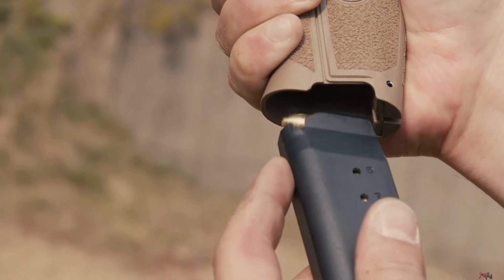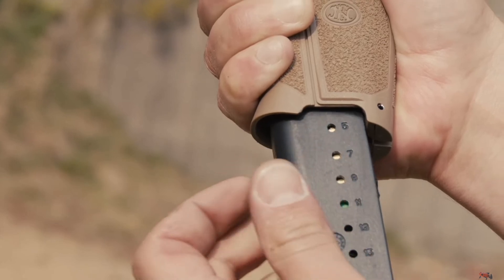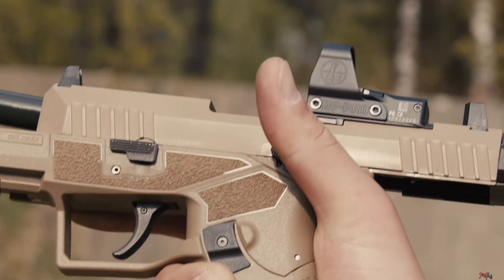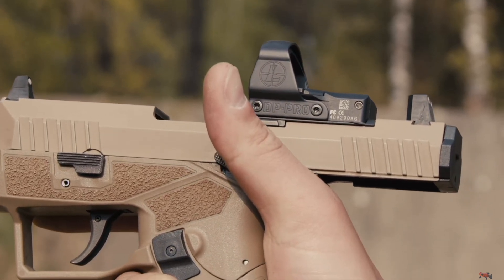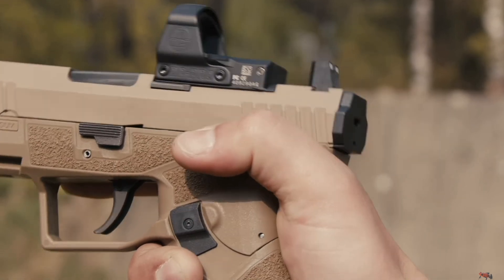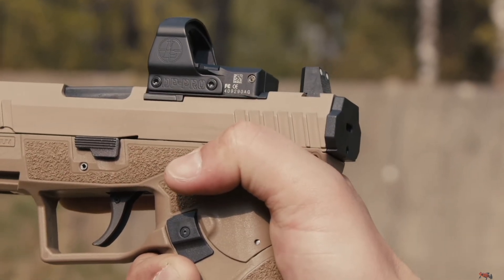The Hyper comes standard with three-dot white suppressor-height sights, it's red-dot ready, has slide serrations front and rear, and a Picatinny rail for lights, lasers, etc. It comes in a very sharp FDE and black at the moment, which leads us to the sad part of this video.